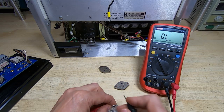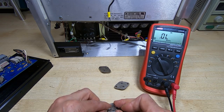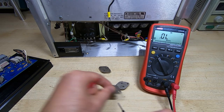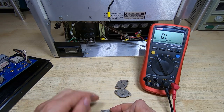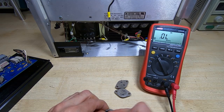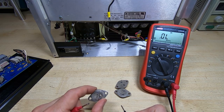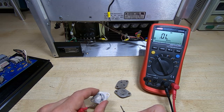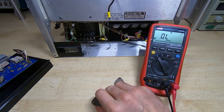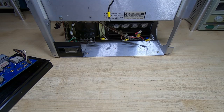The next one: base to collector is open, base to emitter is open, and reversing the leads — base to collector is open and base to emitter is open. So this one is completely open circuit. The final one: base to collector is a dead short, base to emitter is open; reversing leads — base to collector is again a dead short. So this one has a direct short between base and collector, and I suspect that's what took out the track on the PCB.